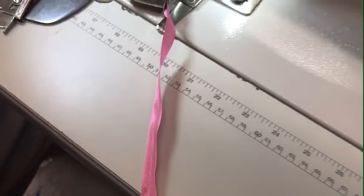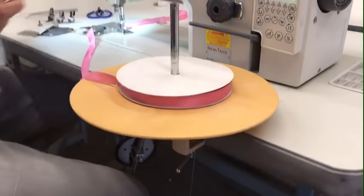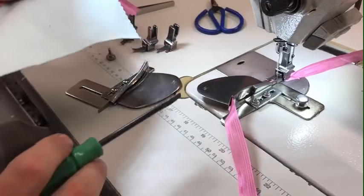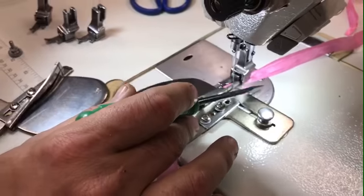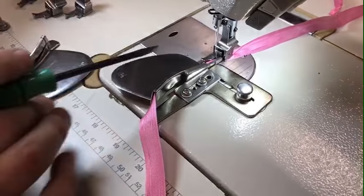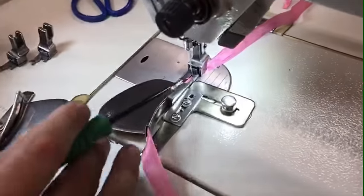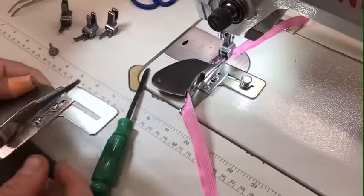Today I have a 3/8 ribbon and a piece of cotton fabric. Before we go on, I'm going to show you how to do the very easy setup. There are a variety of these binders on the market. This one does not require changing the plate, feed dog, or even the foot, though I have changed the foot here because there are feet made for this type of folder which are easier to work with.